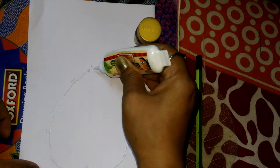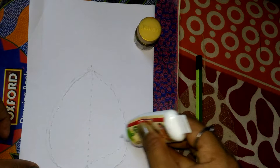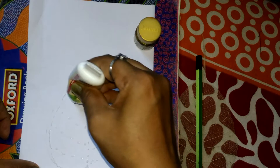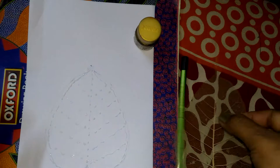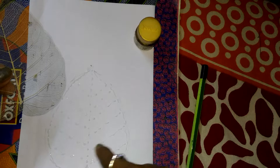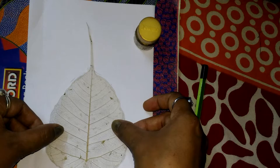Also put some glue here so that this part also attaches. Put some glue in this way. Then we take the leaf and place it in this position. The reason I put the glue this way is so that the small lines — the veins — can be attached nicely.